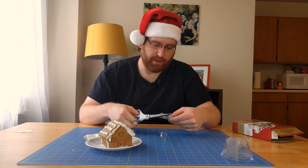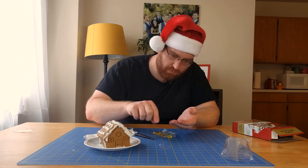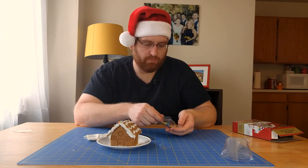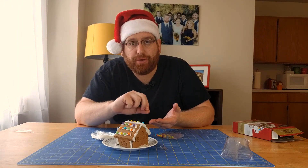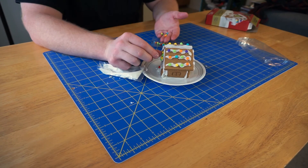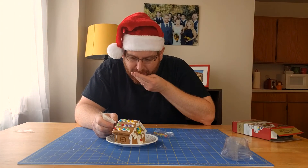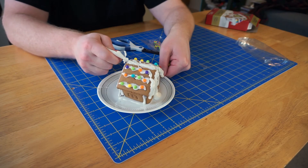Time for some candies. Just going to continue to put all the candy on now. I'm kind of getting over this, I'm not going to lie. Not bad. Just going to make it look really snowy.